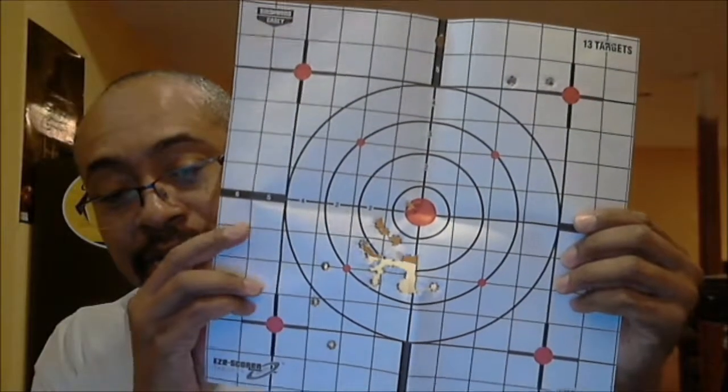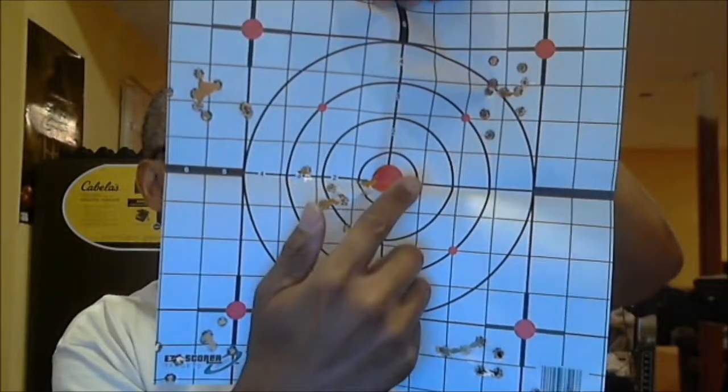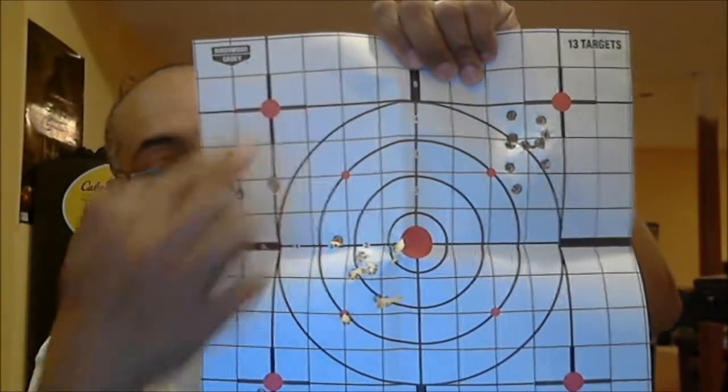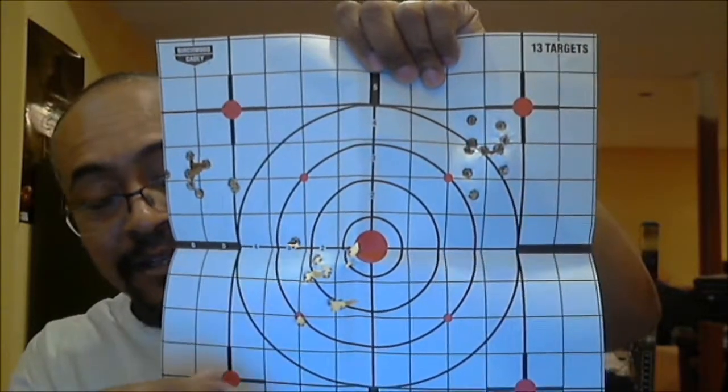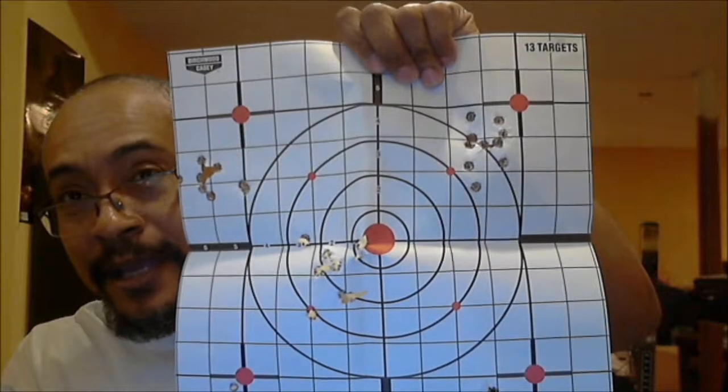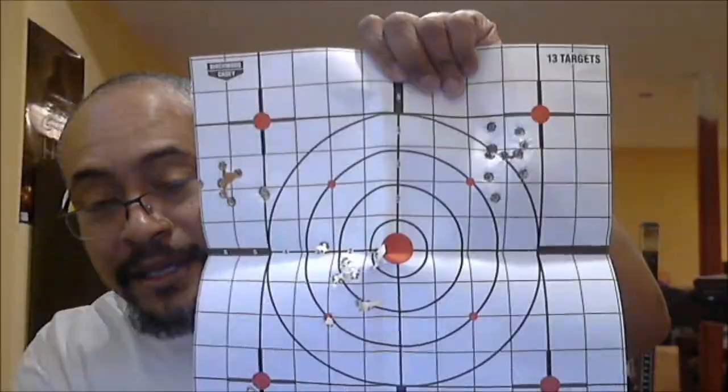1911s have always challenged me in that regard but they're still fun to shoot. After that I moved to the 9mm 1911. I started here and then went here, here, here, and here — and if you notice, they're all grouped very well. This is at 10 yards, so I actually moved out. My very first shot was in the red, and by that time I had it in mind to pull straight back and I nailed the red on the very first shot.